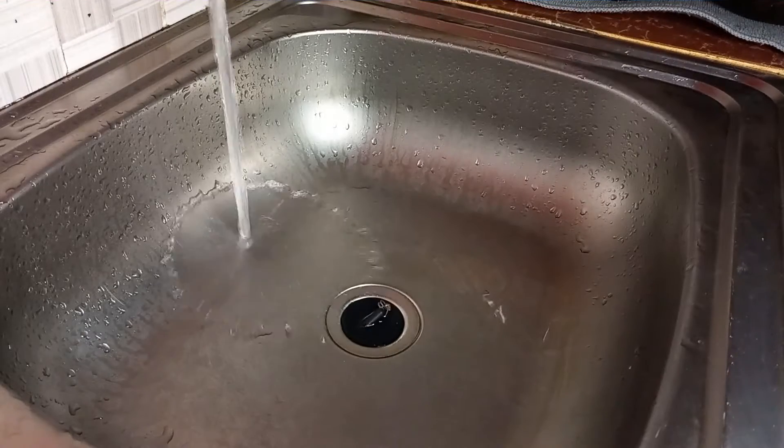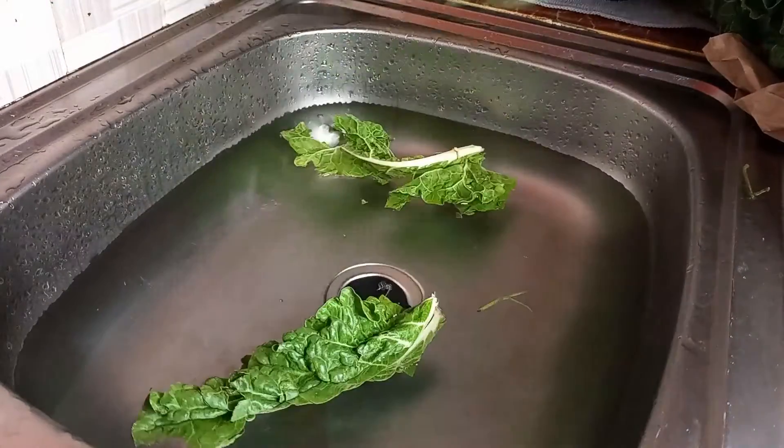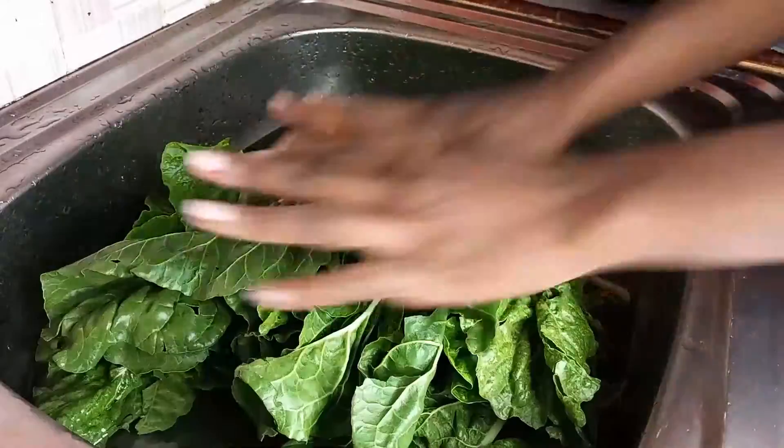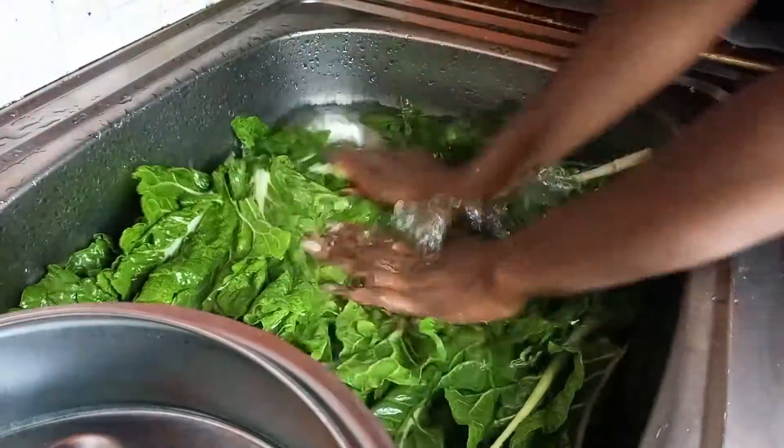Hello friends and welcome back to my channel, this is A Girl Decides. Today I'm deciding to meal prep — or rather veg prep — and I just want to take you along and show you how I basically do it.